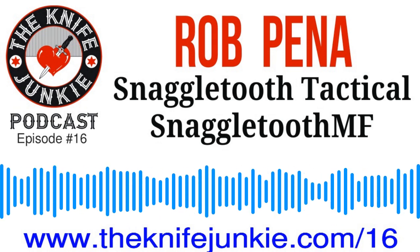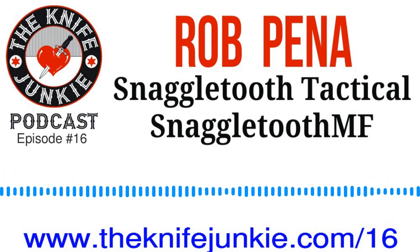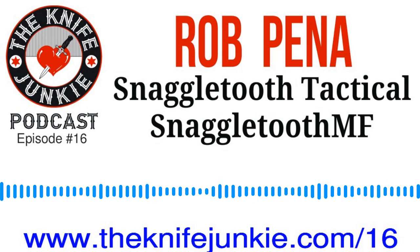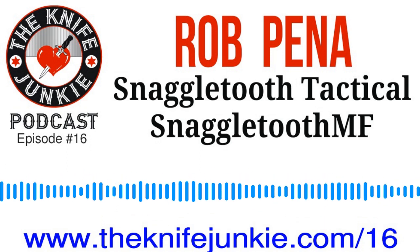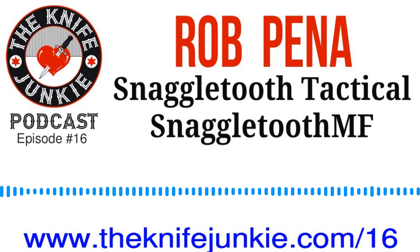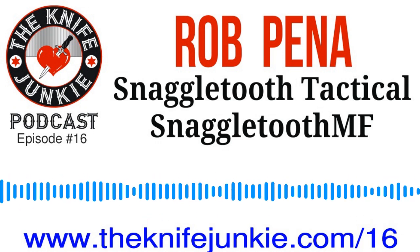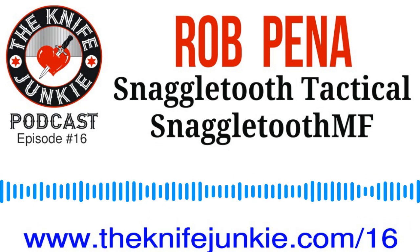Ever start looking for your next knife purchase before your last purchase has even arrived? Then you're probably a knife junkie. I'm speaking with Rob Penna, a tool and die maker from New Jersey, and the man behind the Snaggletooth MF, a popular add-on wave mod that can be attached to most folders with removable thumb studs. Draw your knife and the Snaggletooth MF snags your pocket seam and cams the blade open. I carry Rob's product daily on the pink Cold Steel Broken Skull I keep wedged in my waistband just in case. Snaggletooth Tactical is a great American small business serving the knife world, and I'm pleased it brings Rob Penna to the Knife Junkie Podcast.